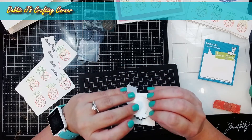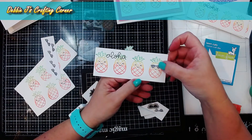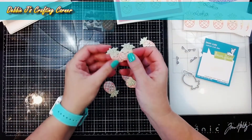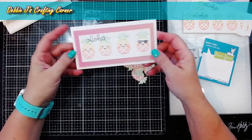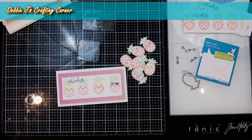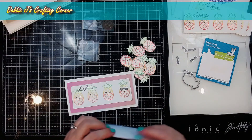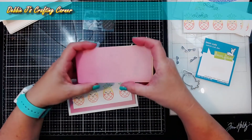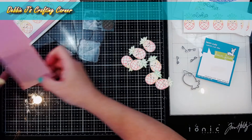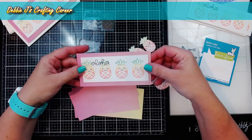Now I'm going to go ahead and pop this little guy out. With the little sunglasses, I can adhere those over the eyes of one of my little pineapples on the front of one of the cards. Now I've got all these cute little pineapples ready to go too. The only thing that's missing is the matting layer. For that I took a 12 by 12 piece of scrapbook paper — I have a ton that I don't use — and cut it down. Now I've got enough to make 8 cards. Each of these little panels measures five and three quarters by two and three quarters, which gives a nice little matting layer to go around it.